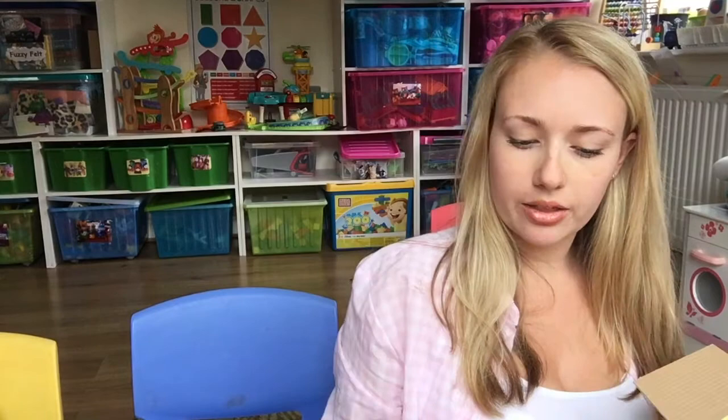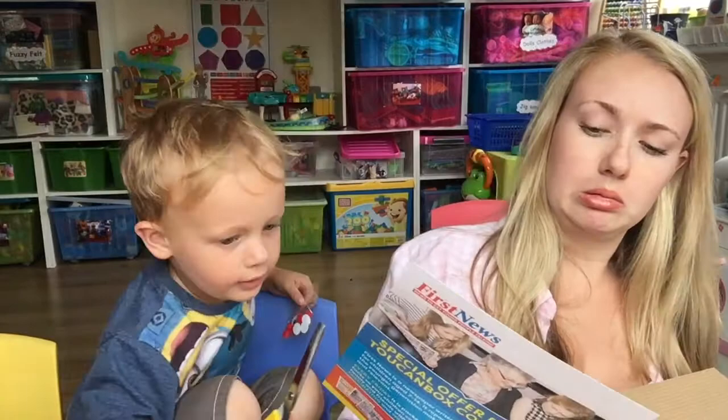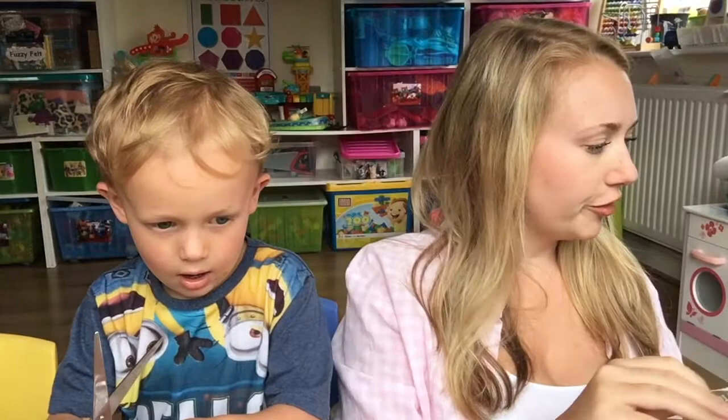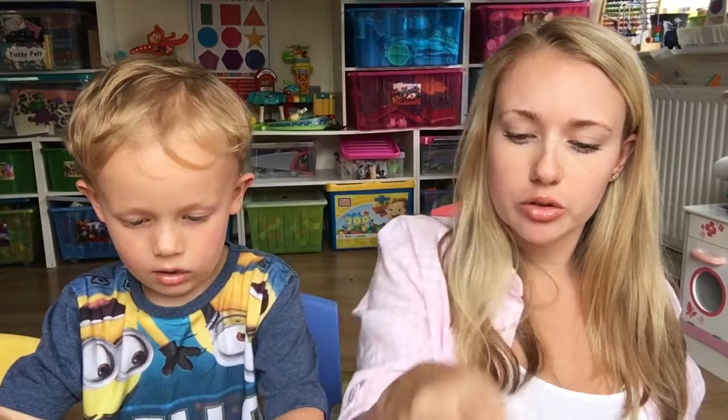Open it very carefully. You get all the packaging inside which we don't want, but how cute are the little people! It is such a fun box. I love that you get everything — you don't have to go and find your glue; it has all the glitter glues. It says 'Hello Miles, welcome to your next Toucan Box adventure!'